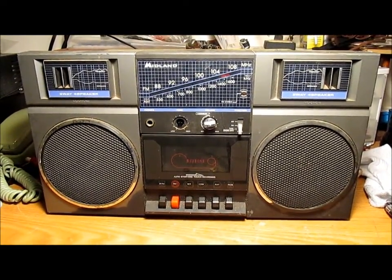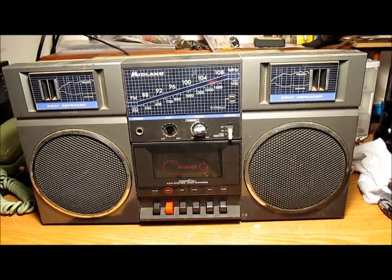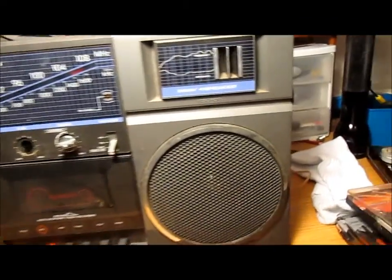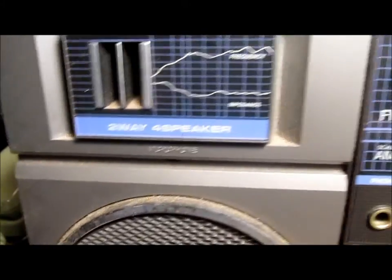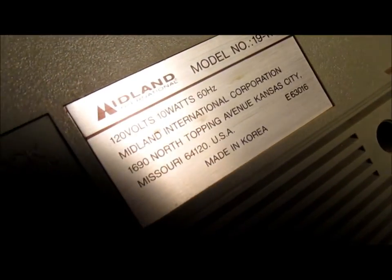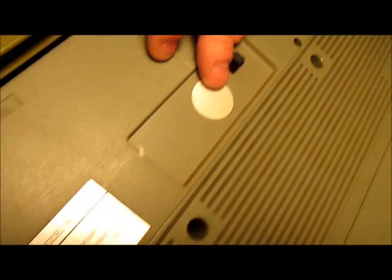A friend of mine that I used to work with at CarQuest before we closed does scrap and found this sitting out for the garbage. It's a Midland AM-FM stereo cassette boombox, a two-way four-speaker unit. We have frequency and impedance graphs here. It's made in Korea, model 19-111, Midland International, Kansas City, Missouri — so this was a Western Auto product.